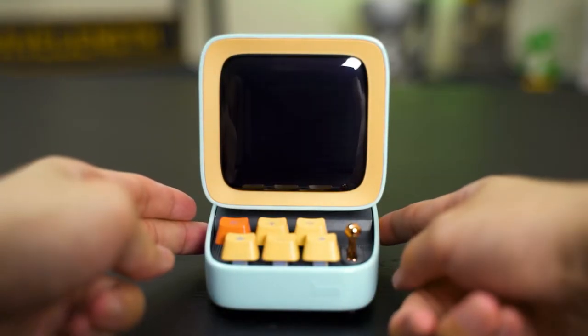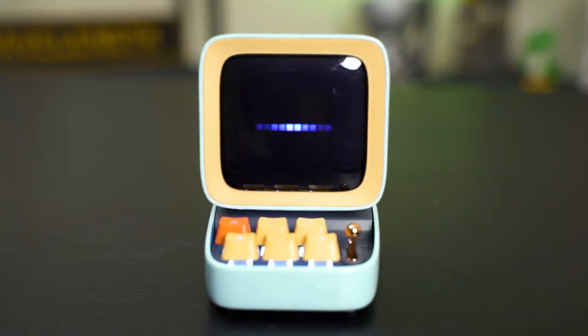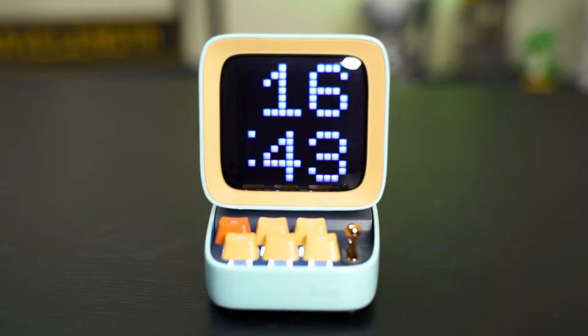That doesn't get old, because each time I turn it off and turn it on again, the D2 will show me an entirely different startup boot screen. It's unique and I really like it a lot.